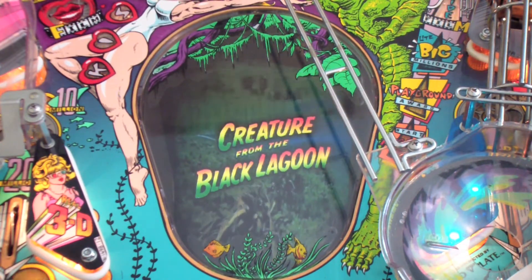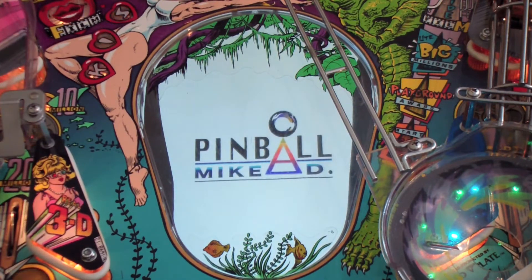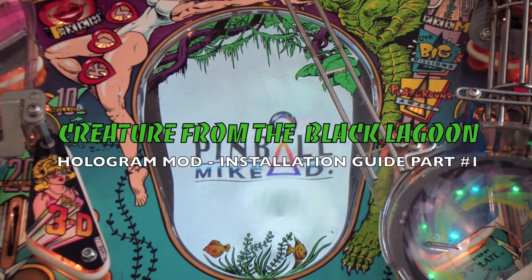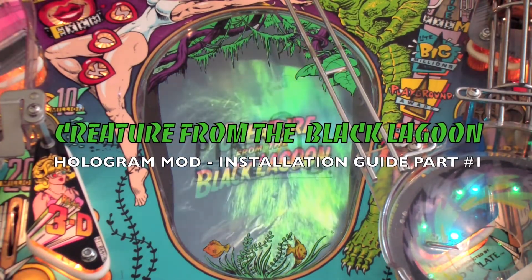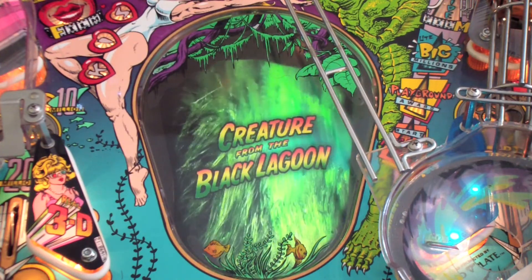Hi, and thanks for stopping by to check out the Pinball Mike D Creature Hologram Mod. In this video, I'll walk you step-by-step through the entire installation process, but before we get started, let's first take a closer look at what the mod actually includes.